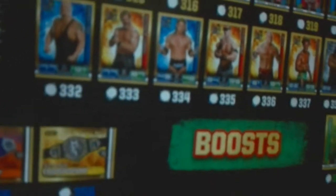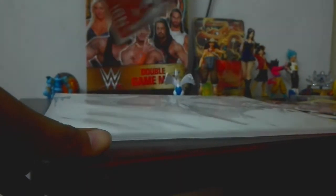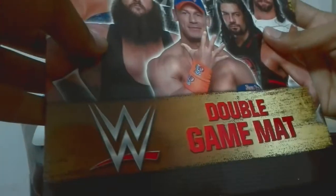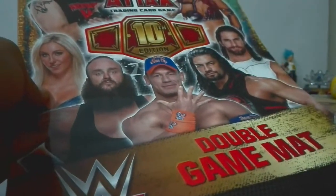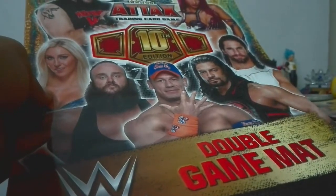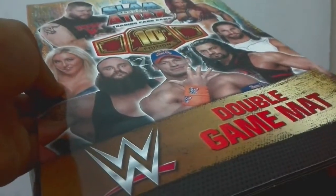I have 3 to 4 flashbacks and boosts. So this was the mat we got from UK based Topps cards. Now let me show you the Indian based cards mat. It's so hard — if it gets folded it's ruined. It's not paper; it's like cardboard. Same but it's a double game mat written, and here it is, a written game guide.